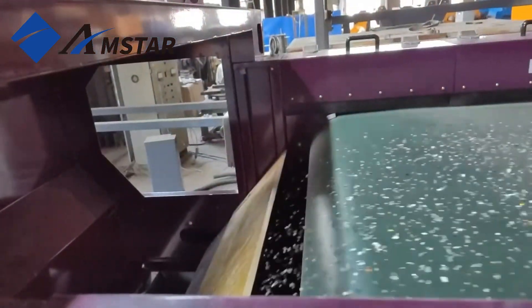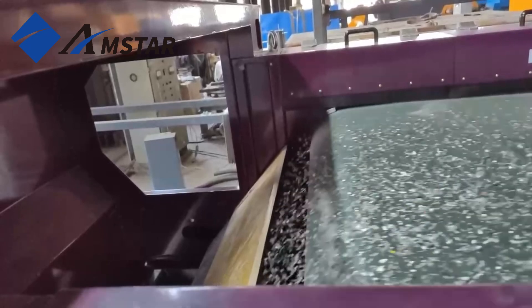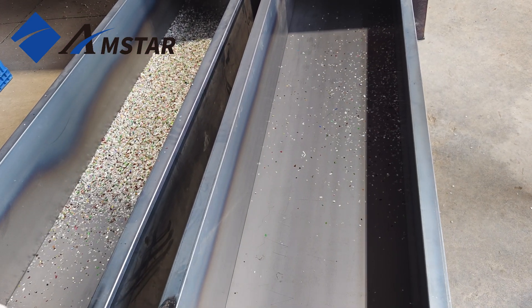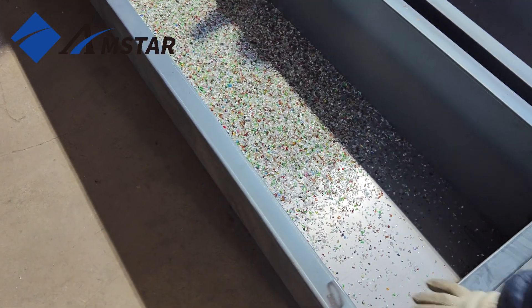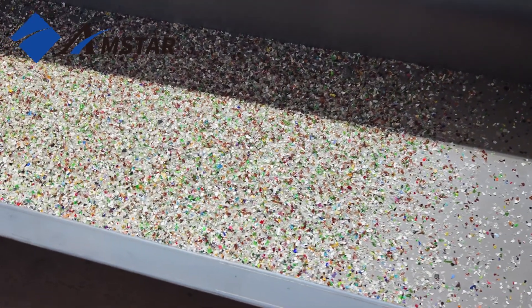Here you can see the concentric eddy current separator efficiently separating the PET Flakes and aluminum fragments, directing them into their respective collection bins. The results speak for themselves: clean PET Flakes in one bin and aluminum flakes in the other.